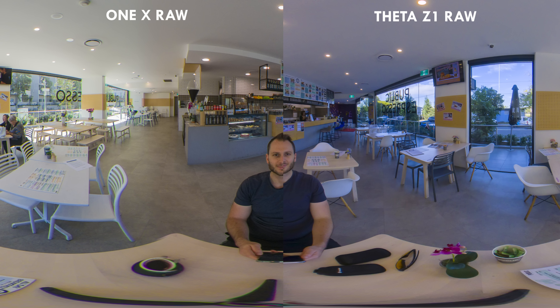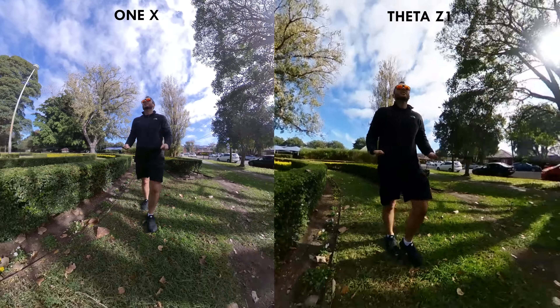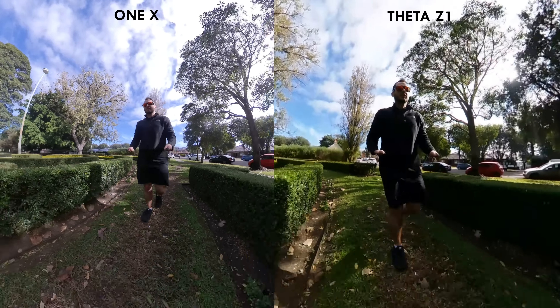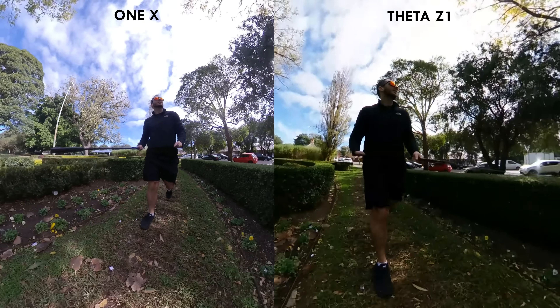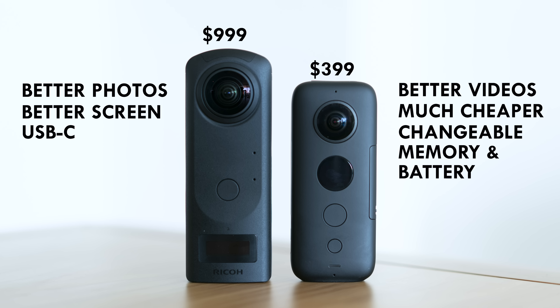The One X came in an honourable second and those photos are still usable. But when we switch to video mode, the One X absolutely destroys the Z1 — it's not even close. The One X wins at everything in video, and also wins on price: $400 versus $1,000 is a pretty big difference. They're both amazing cameras and you won't be disappointed with either, but you can only buy what you can afford.